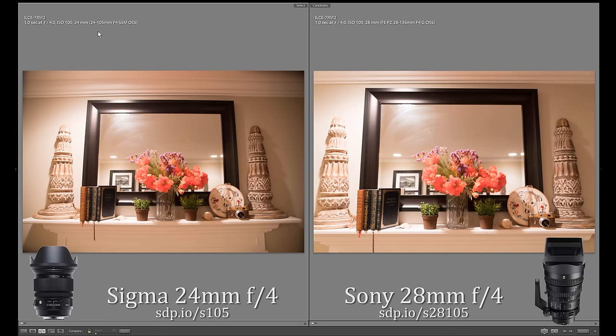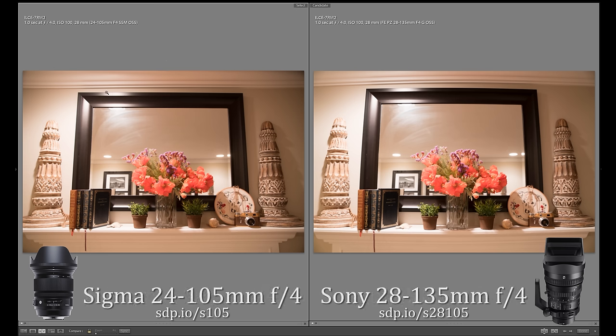The first thing to notice is the focal length difference. We strongly prefer the widest setting of 24mm over 28mm, so that's a win for the Sigma. At 28mm without profile corrections, we found severe barrel distortion from the Sony. That's not a problem for stills photographers — Lightroom can fix that for you automatically.